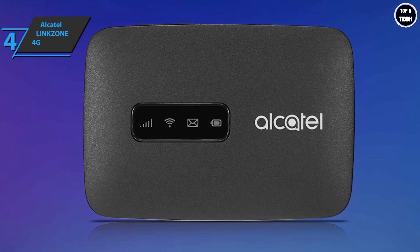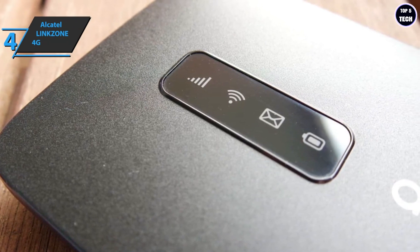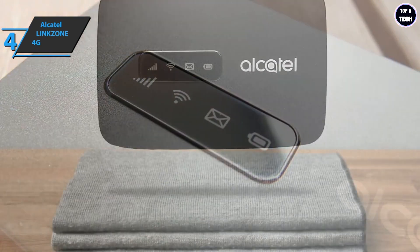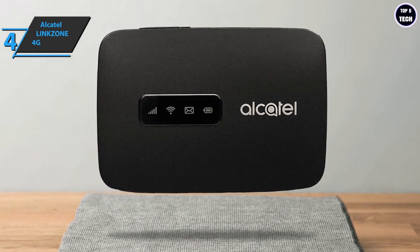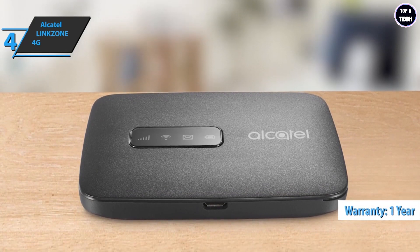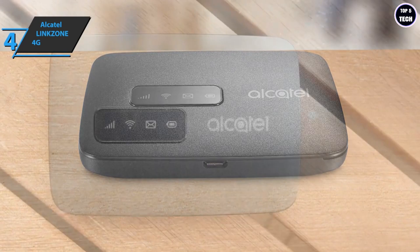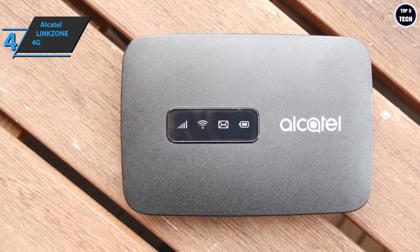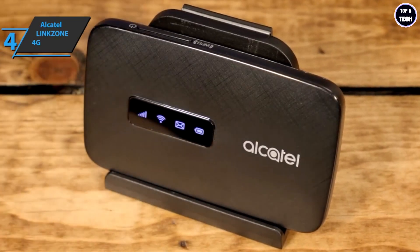The Alcatel LinkZone 4G comes with an 1800 mAh battery offering seven hours of continuous connection and supports up to 14 devices simultaneously. You can easily check and manage battery life, connection status, and data speed with the Link app. It's compatible with any Wi-Fi-enabled device including phones, tablets, and laptops. The package includes a USB cable, charger, battery, and quick start guide — note that it comes without a SIM card. US customers receive a one-year warranty. It comes in black, measures 4.61 by 3.27 by 2.05 inches, weighs 7.8 ounces, and has 32 GB of storage expandable via microSD.